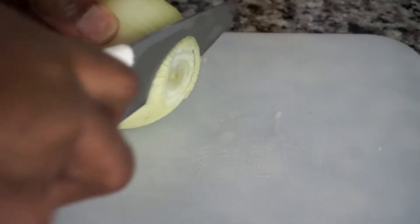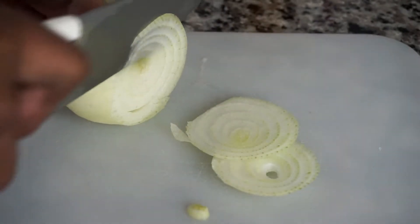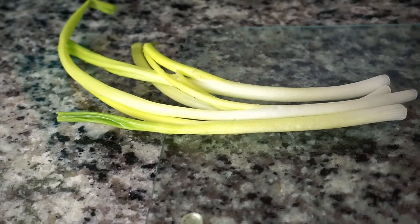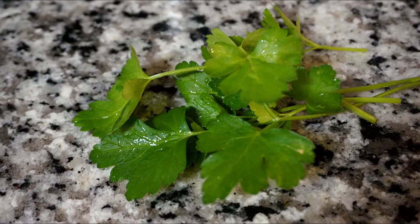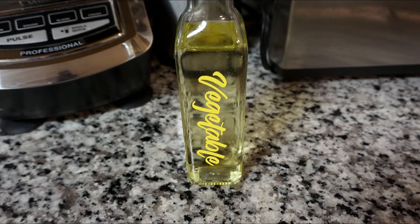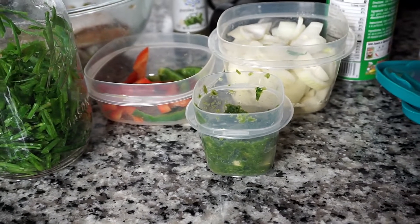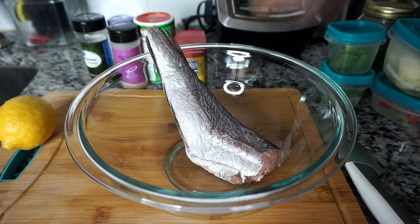I have a juicy lemon, but you can also use a lime. This ingredient is optional, but I have some lemon blend juice. I have some chopped onion, chopped bell peppers, chopped green onions, fresh parsley from my vegetable garden, some olive oil, vegetable oil, and green seasoning. These are all the ingredients for this recipe.